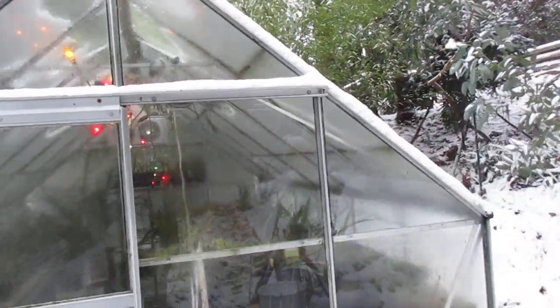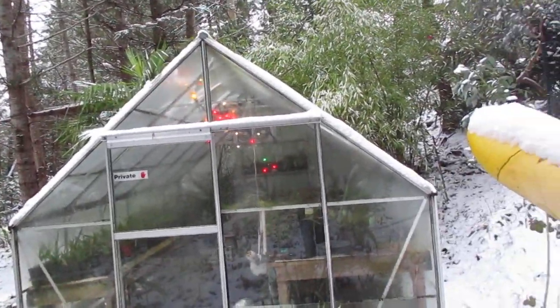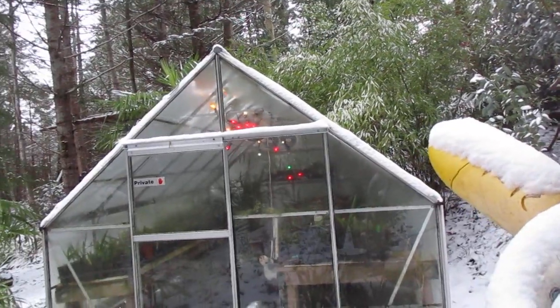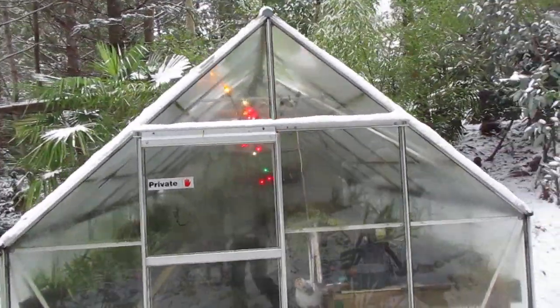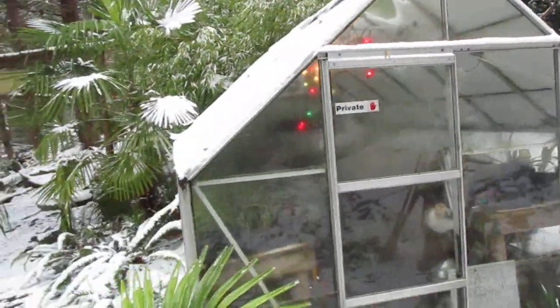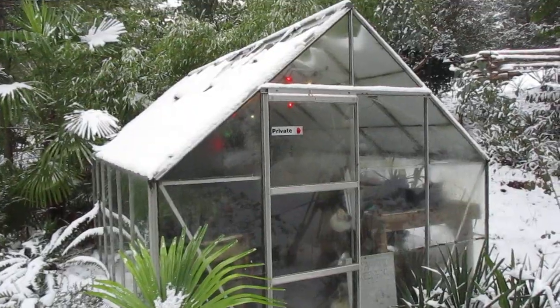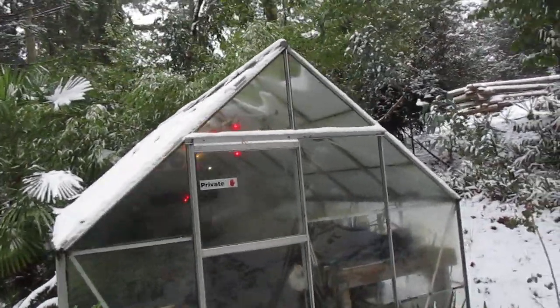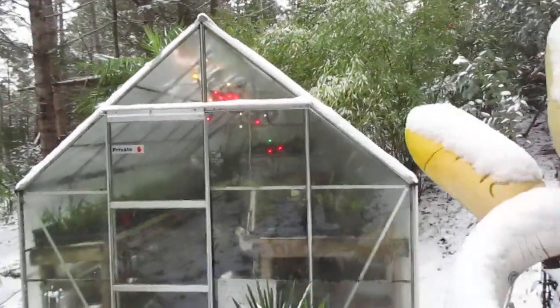We're in a little bit of a cold snap right now. The jet stream is pulling down cold air from Alaska, and that's often where our cold air comes from. But that's an 8x12 greenhouse and the only means of heat are C9 Christmas lights, and they work really well. Never ever lost a plant in there yet, even in the coldest winters here on Salt Spring Island.